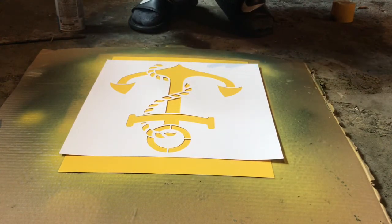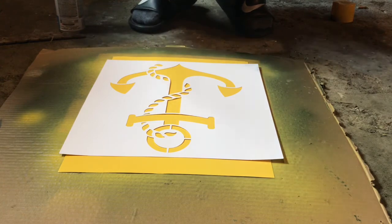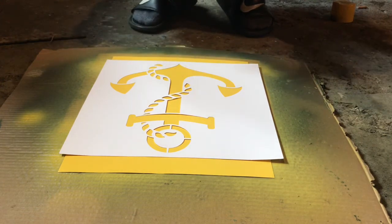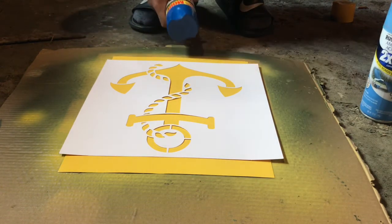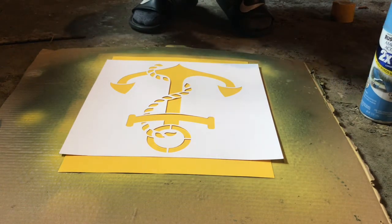Alright guys, so the yellow is done drying. Now it's time for the blue. I'm going to be using the dark blue.